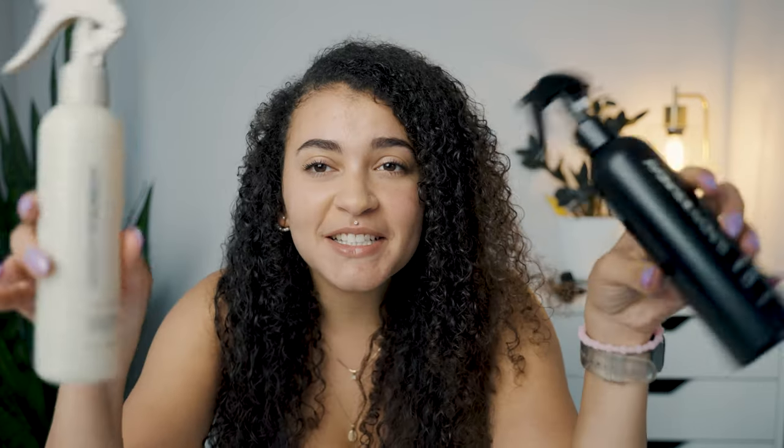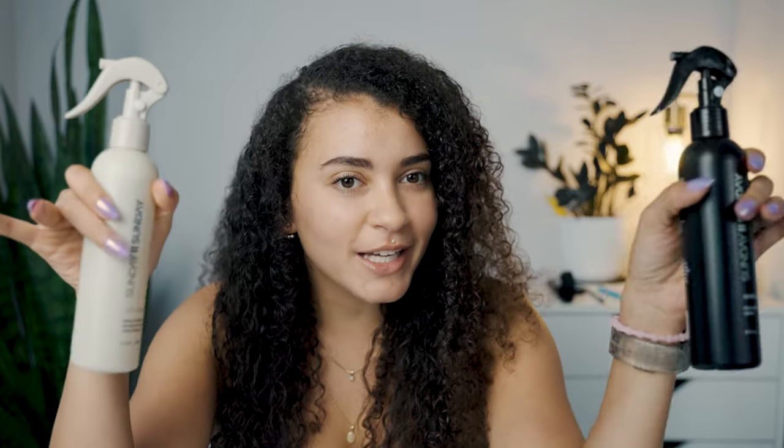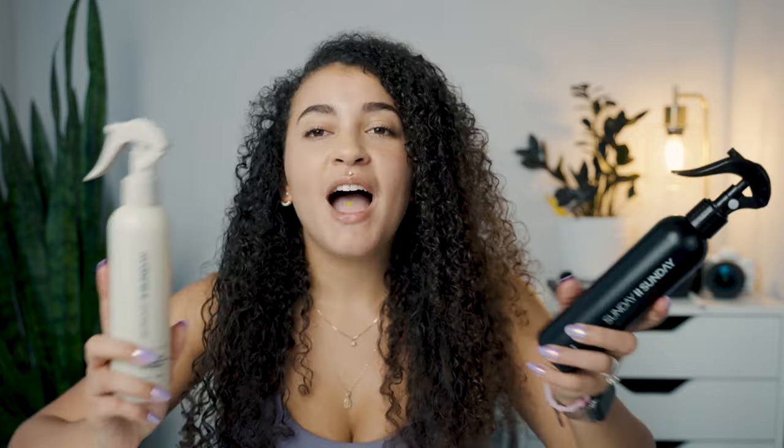This was my first time using any Sunday to Sunday products. They have other products on their website I kind of want to check out. I really liked that these are like a post-workout regimen, because as somebody with curly hair who works out a lot, I really wanted to love these — I do love the Root Refresh, just not the Revive Me. Sometimes I don't do my hair after I work out and just leave it in a bun for like four days straight, so I was hoping these products would get me out of that routine and into a less damaging hair routine.